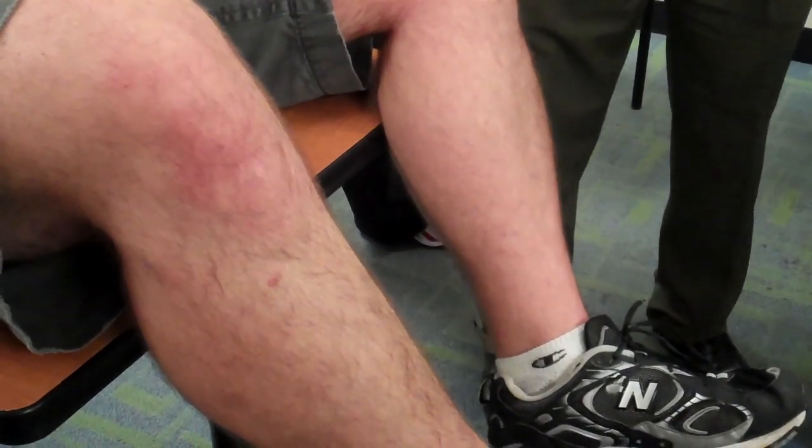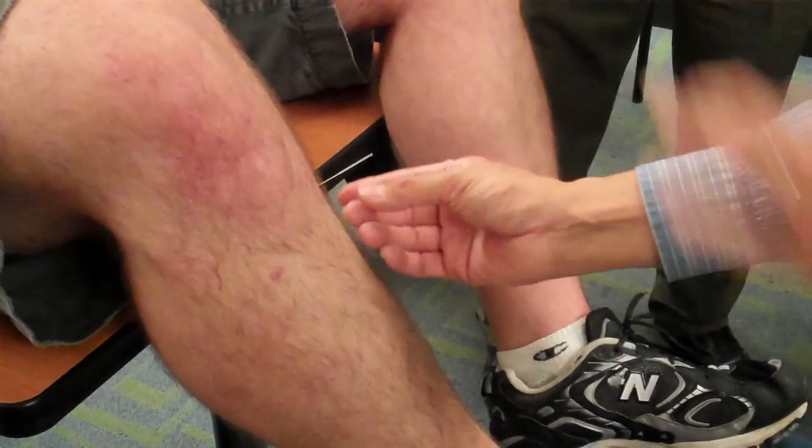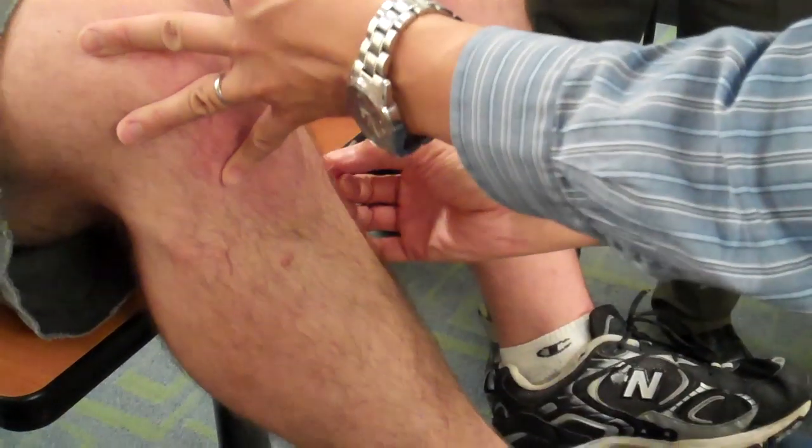For him, I should use inch and a half needles. This one goes all the way in. Feel it on the other side.